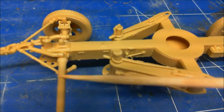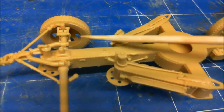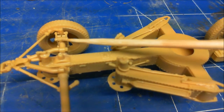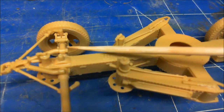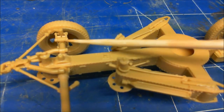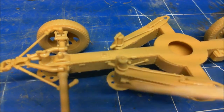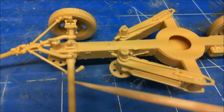The next problem is I've got to cut this down to about here and then make this bit up. I've found these bits - these four support arms - but the actual shaft itself just disappeared. So that's what I'll be doing there, repairing that.